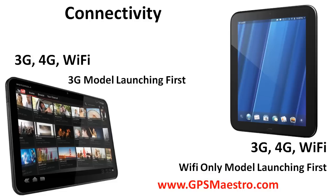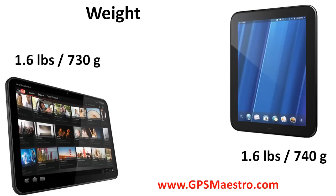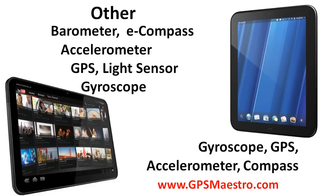For connectivity, you can get 3G, 4G, and Wi-Fi on both of them, though the Zoom is launching with the 3G model first, while the Wi-Fi model is the one launching first with the Touchpad. As far as weight goes, they're almost exactly the same weight — the Touchpad is just a little bit more at 740 grams, while the Zoom is 730 grams.